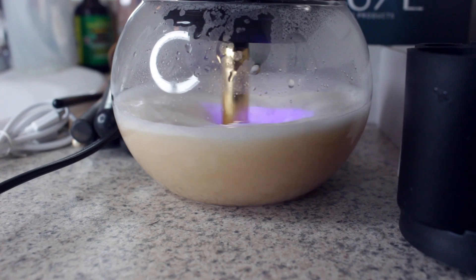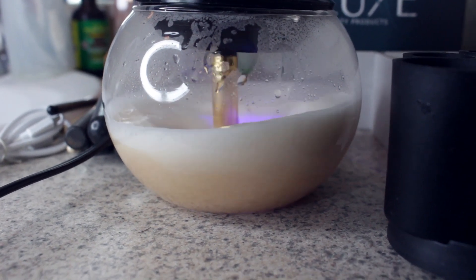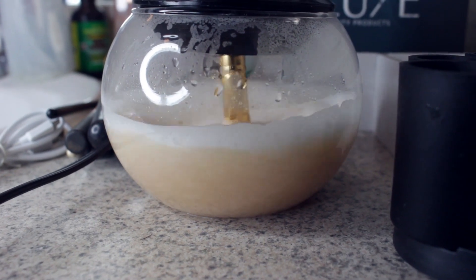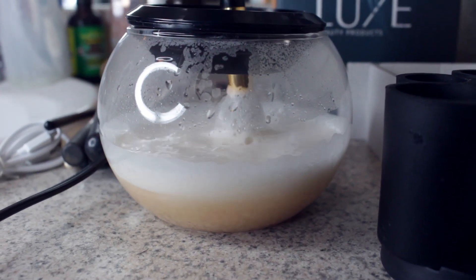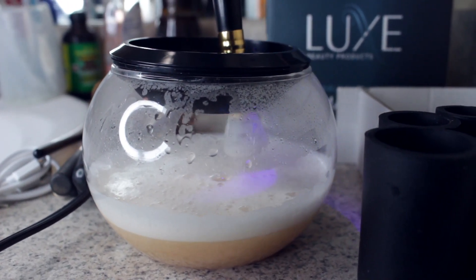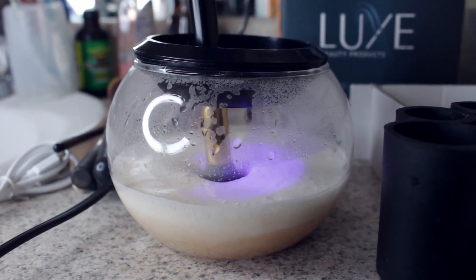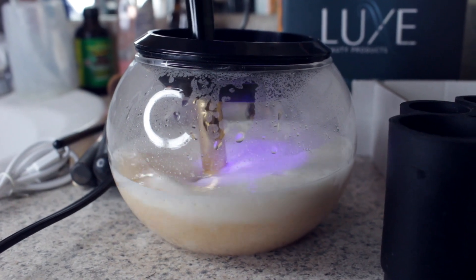The drying time is awesome — I really like that about it. Most of the brushes it does fit; I even tried it on one of my oval brushes and surprisingly it did work. Just don't overfill the bowl with water and it'll make it go smoother.